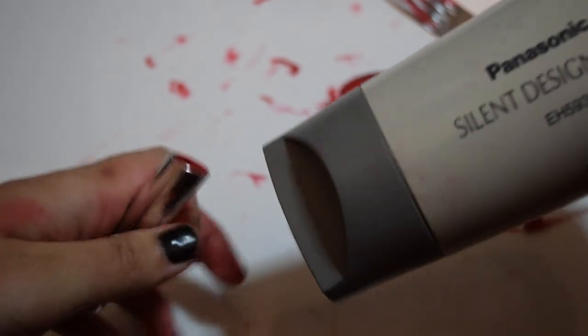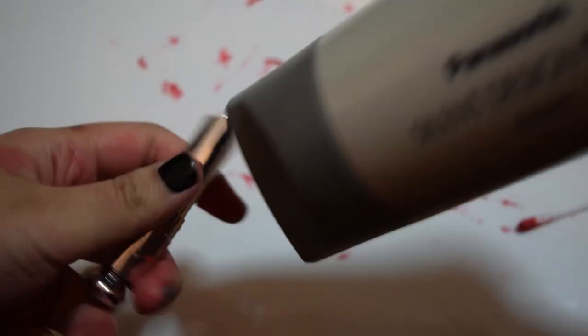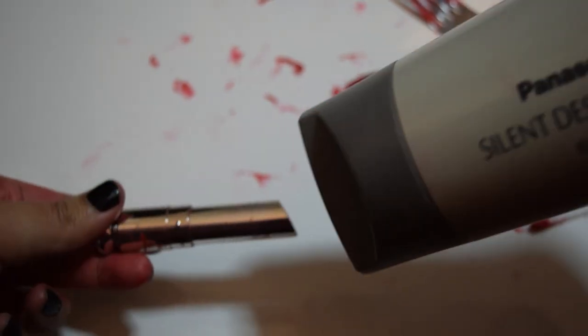Now for the fun part: you're going to use the hot hair dryer to just melt everything, but you don't want it to melt completely. You have to be very patient — when you see it start melting on one side, just switch to the other side.